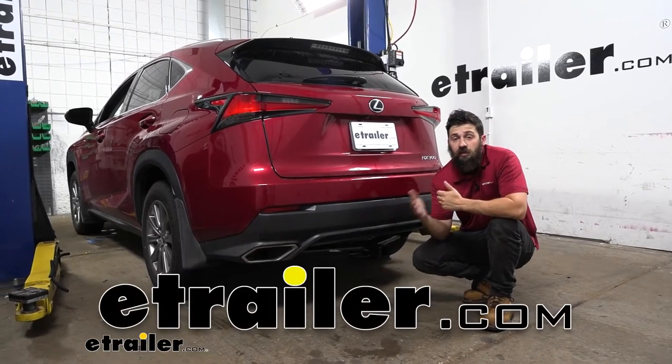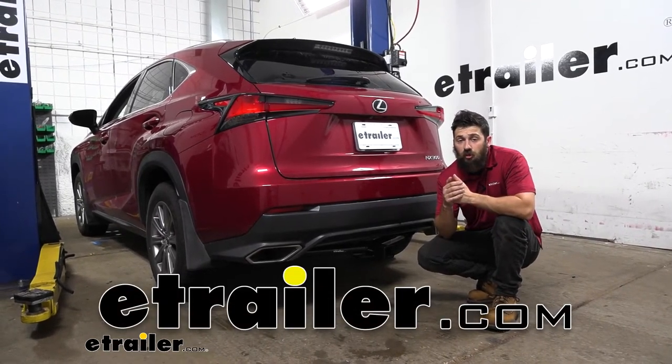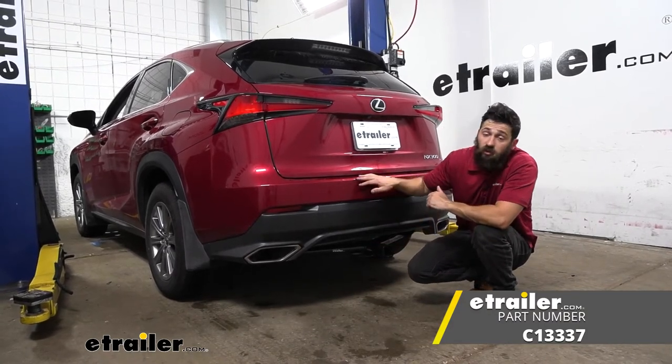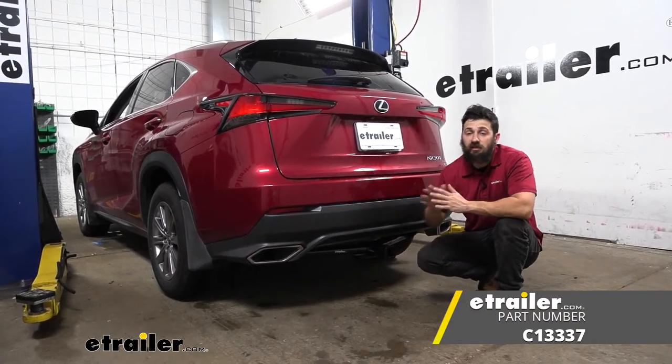Hey everybody, how's it going? Today we're going to be going over and showing you how to install the Curt Trailer Hitch Receiver here on a 2021 Lexus NX300.